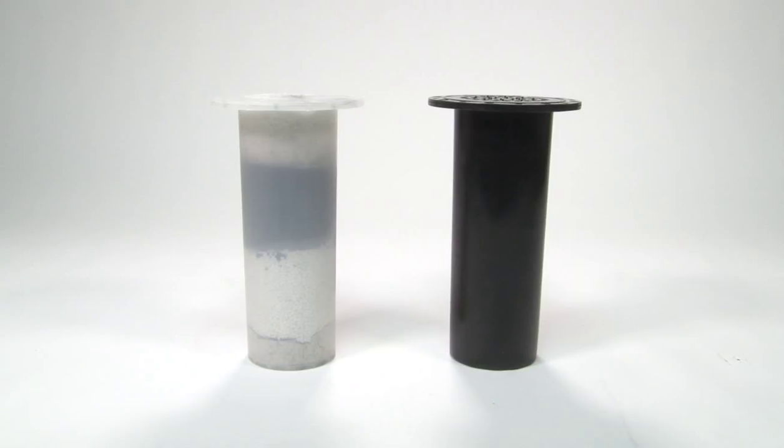The Airline Filter cartridges feature a six-stage filtration process that catches and removes moisture, odors, organic vapors, and other particles from the air supply.